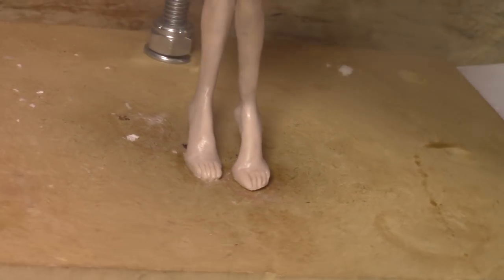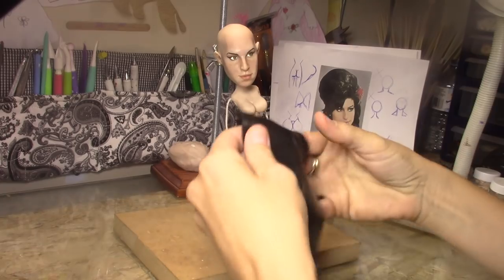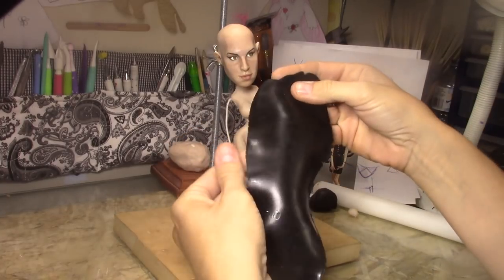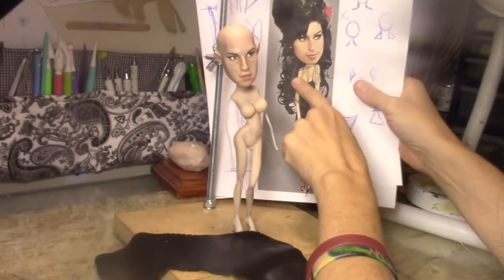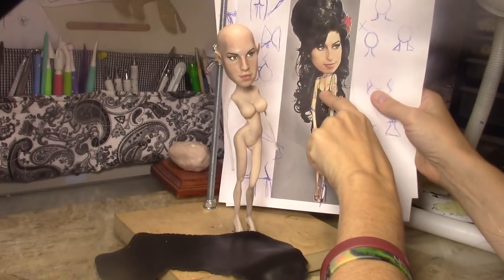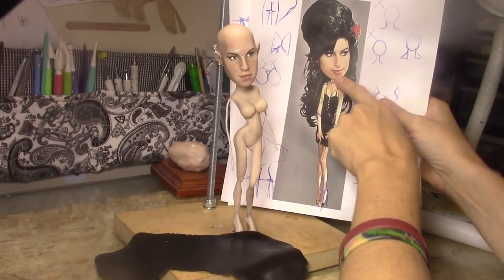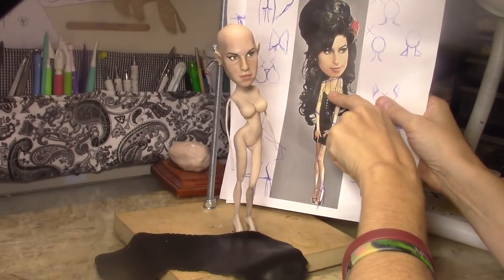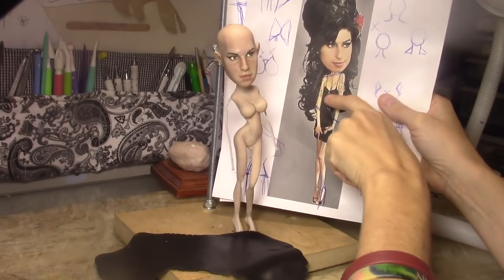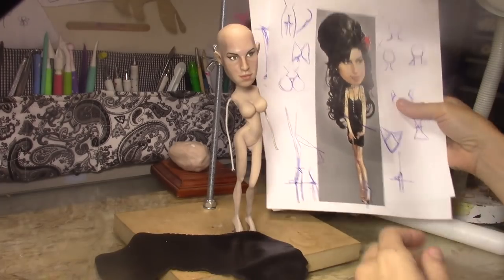All right, so now that we have the foot we can start dressing her. I opened my clay on my pasta machine and I even made it a little bit thinner because my pasta machine doesn't make it too thin. So that's what I've got - it looks like her dress is just that, and this is just a bra that she's wearing underneath the dress. That's what I'm going for. I'm going to do the dress and I'm going to do that after because I still don't have shoulders, and I don't want to put anything here before I put the shoulders. She has a tattoo right there, so I want to do just the dress, then put the shoulders and arms, put the tattoos, and then the last thing is this on the dress.